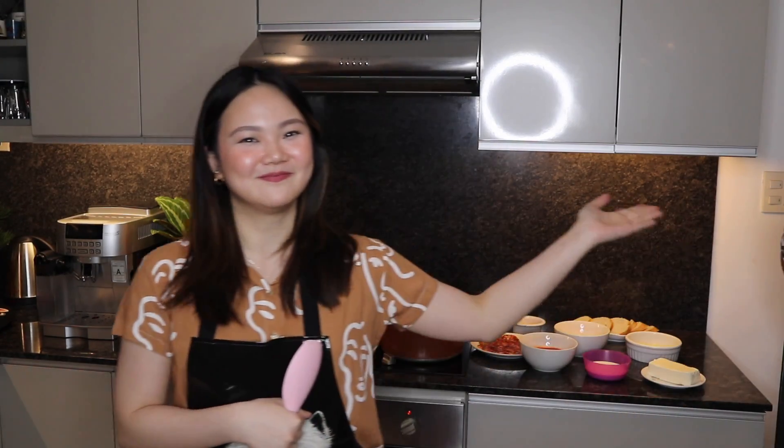Hi loves, it's Ashley Sandry. Welcome back to my channel. So for today's video, we are going to be cooking something very exciting. But first, I do have a special guest — it's my cousin Brent. Hi loves, it's me Brent, Ashley's cousin. So for today's video,